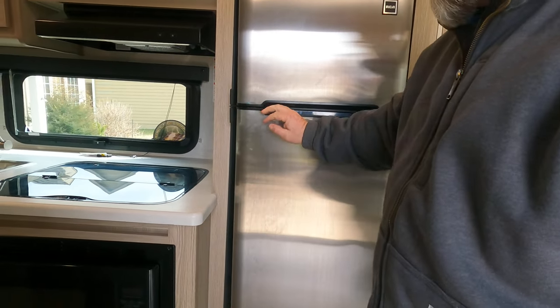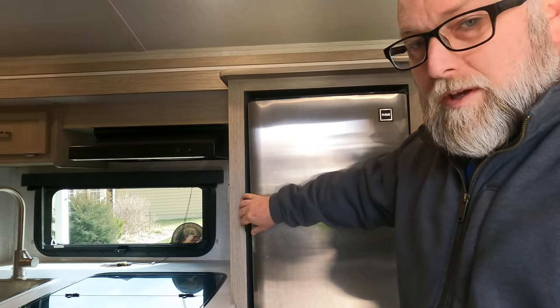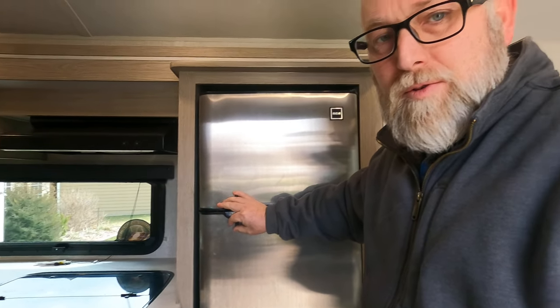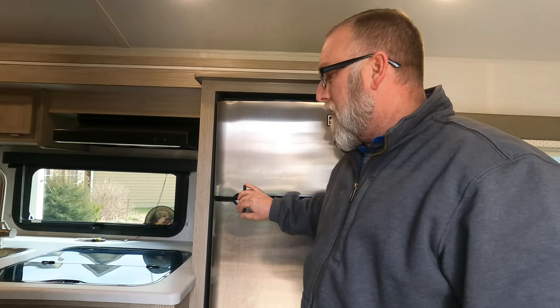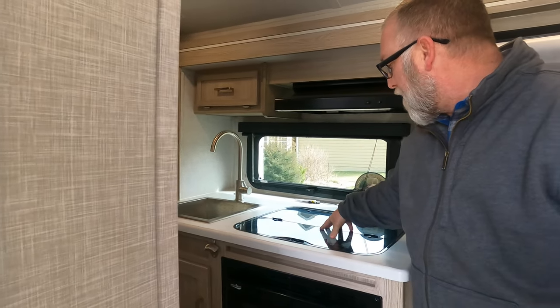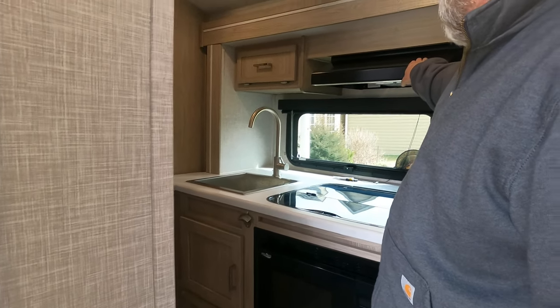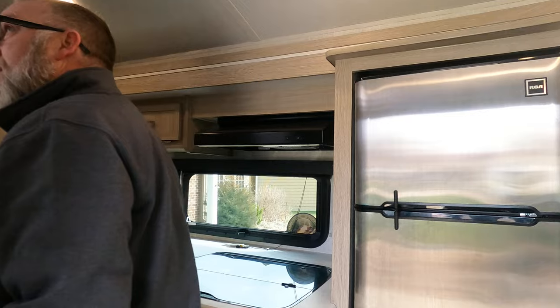Right here you've got your fridge — it's a pretty decent size — and a freezer, also pretty decent size for your weekend warrior or if you're going on a trip. You just purchase what you need for a few days at a time. In here we've got our microwave, and then it has a three-burner stove on top with a glass top. It has a decent-size sink and range.